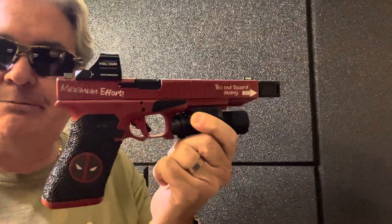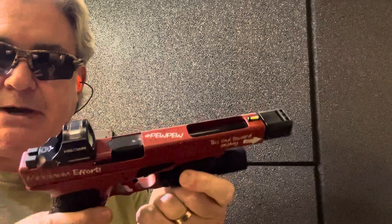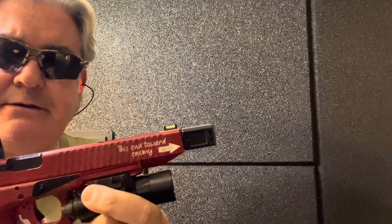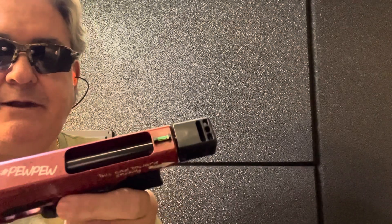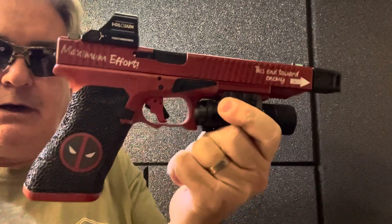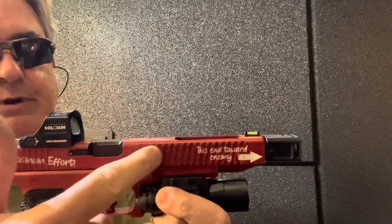I've had it for a long time. But this is the Deadpool Glock 17L. It does have the threaded barrel, Silencer Co barrel, with the Texas Black Rifle Comp — which they're out of business. Had it on there for a long time. X300 Apex Trigger, all Deadpool'd out, customized, multiple serrations I had added.